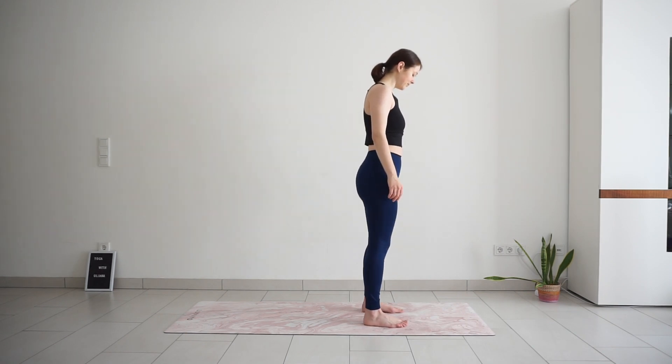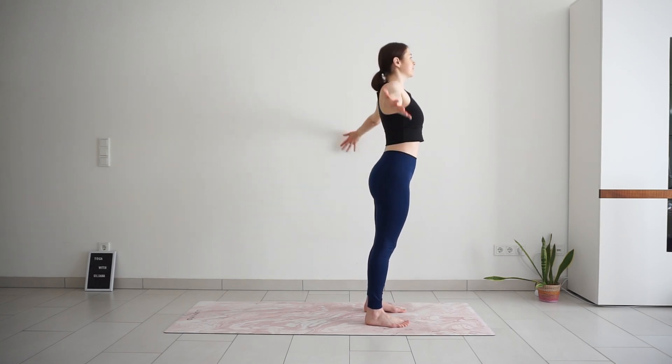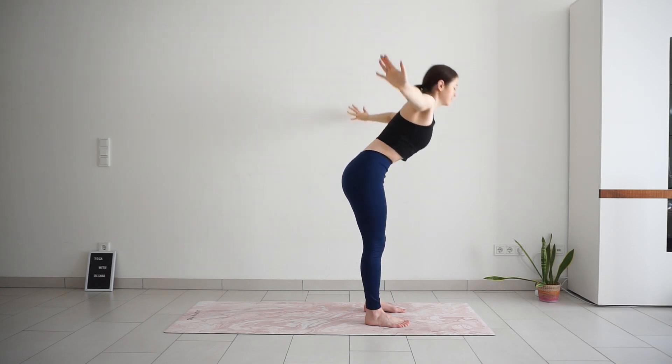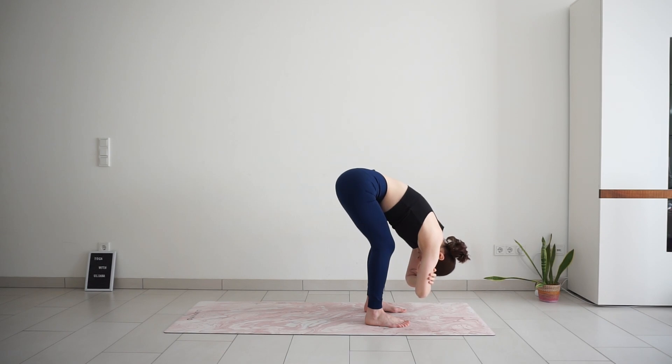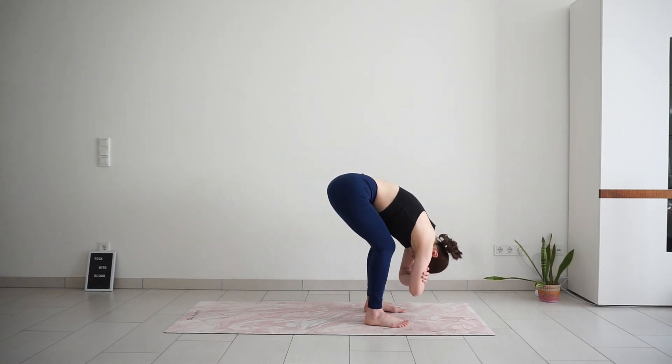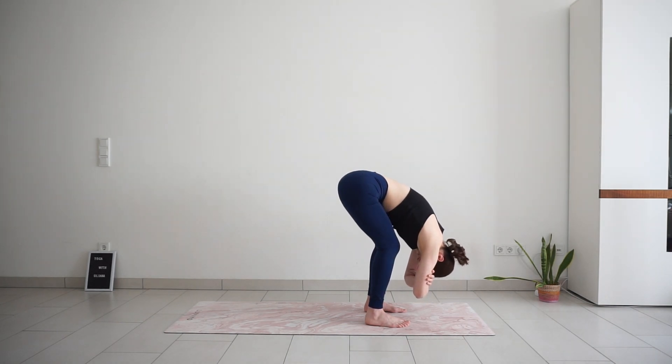Standing with your feet hip distance apart. Take a big inhale, reach your arms up to the sky, look up. Exhale, bend the knees and fold down over your legs. Grab the opposite elbows to add weight to your upper body and sway the upper body side to side. Relaxing your lower and upper back, shoulders, neck. Keep your knees bent as much as needed. Take one more breath here — inhale through the nose and exhale out through the mouth.